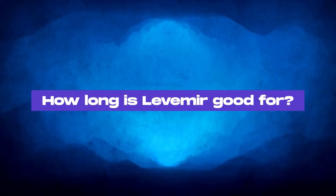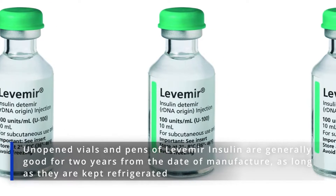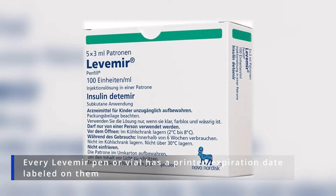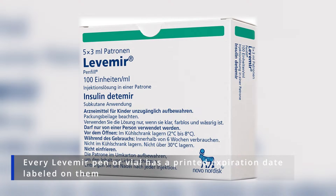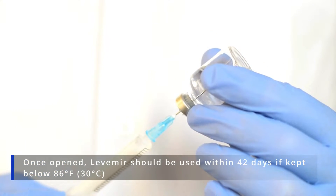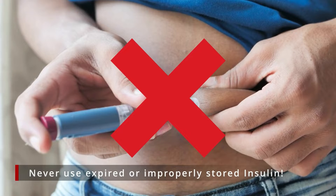How long is Levermere good for? Unopened vials and pens of Levermere insulin are generally good for two years from the date of manufacture, as long as they are kept refrigerated. Every Levermere pen or vial has a printed expiration date labeled on them, so make sure to check it before use. Once opened, Levermere should be used within 42 days if kept below 86 degrees Fahrenheit. Never use expired or improperly stored insulin.